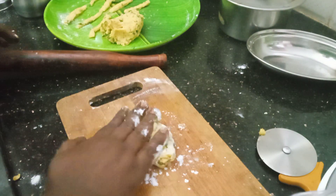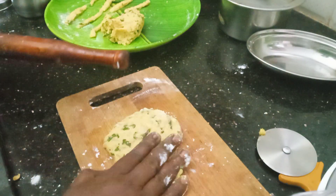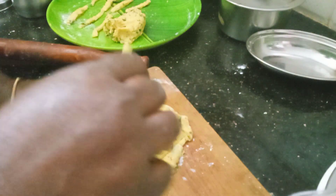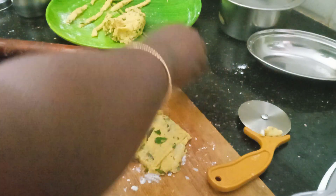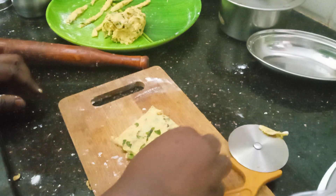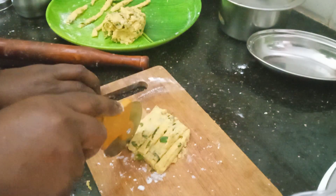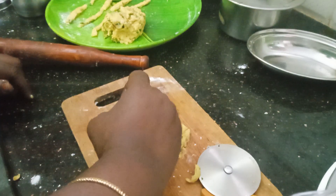Pour the water and dust the water. Now we will put the pizza on the side of the knife. Now we will put the Melissa on the side of the knife.